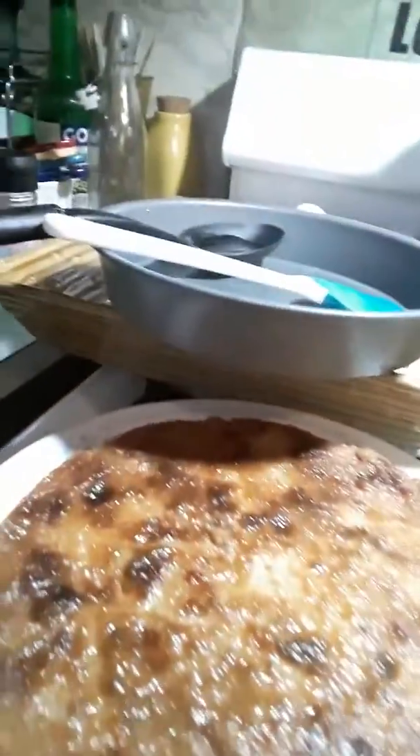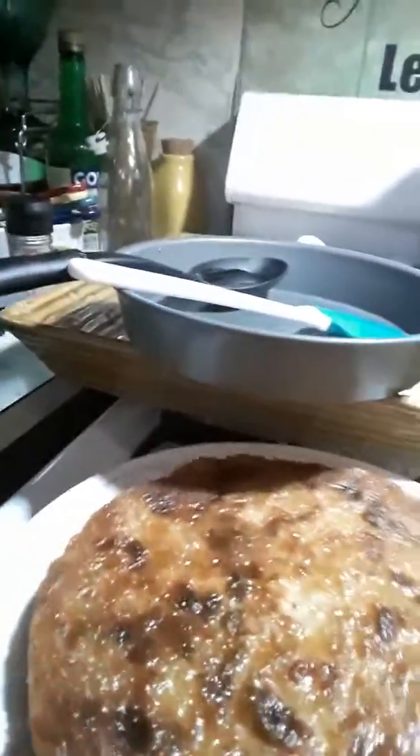So check it out guys. There she is — whichever one you want to call it. Look at that. Look at that flang. And that is a beautiful flang.